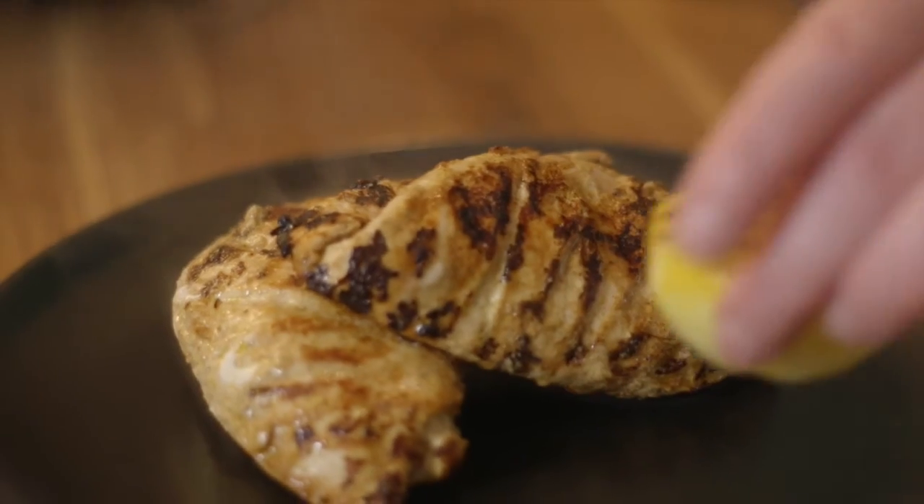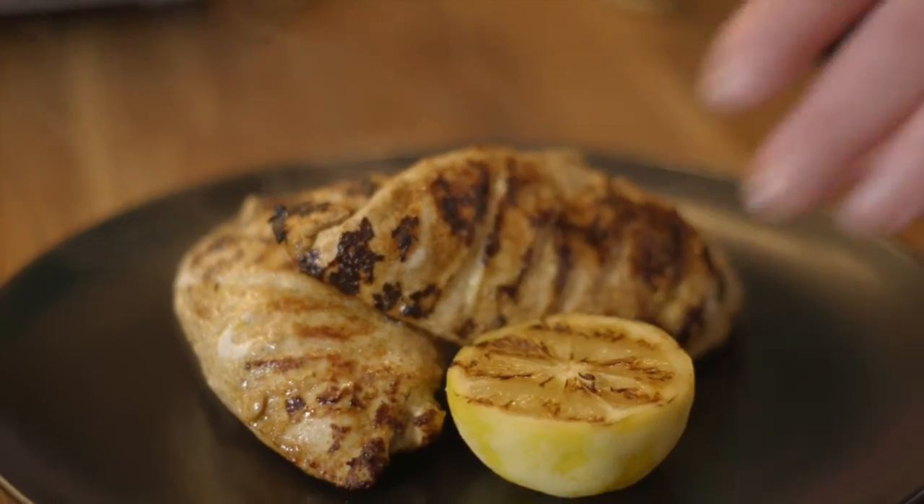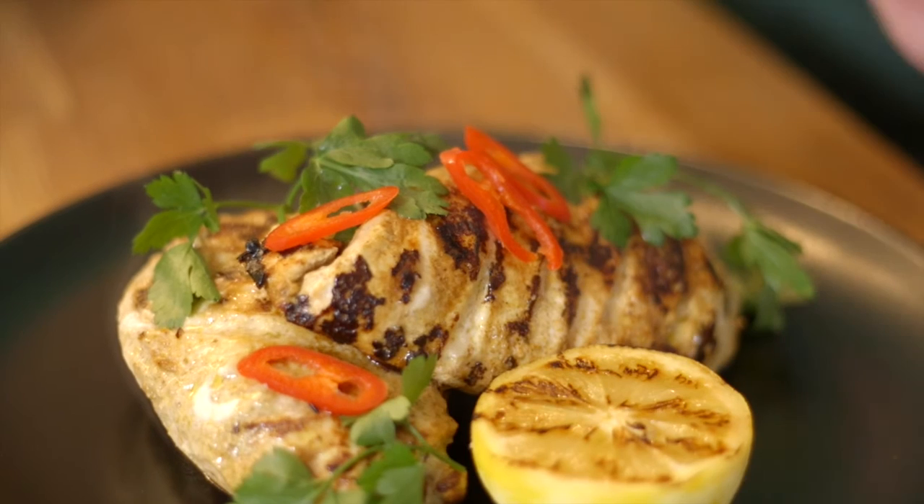Garnish with the chopped chilli, parsley, and scorched lemons. Serve and enjoy. That's the Spar Enjoy Local Chicken with the Spiced Yogurt marinade.